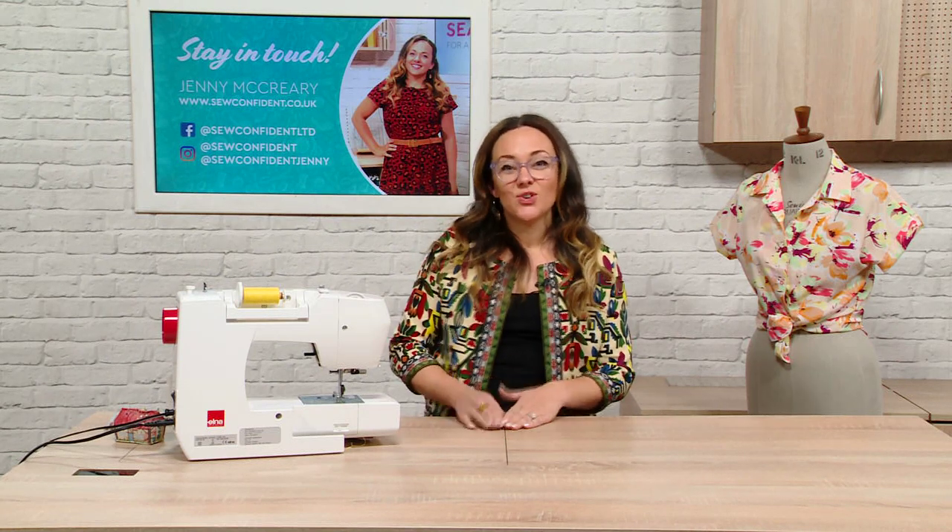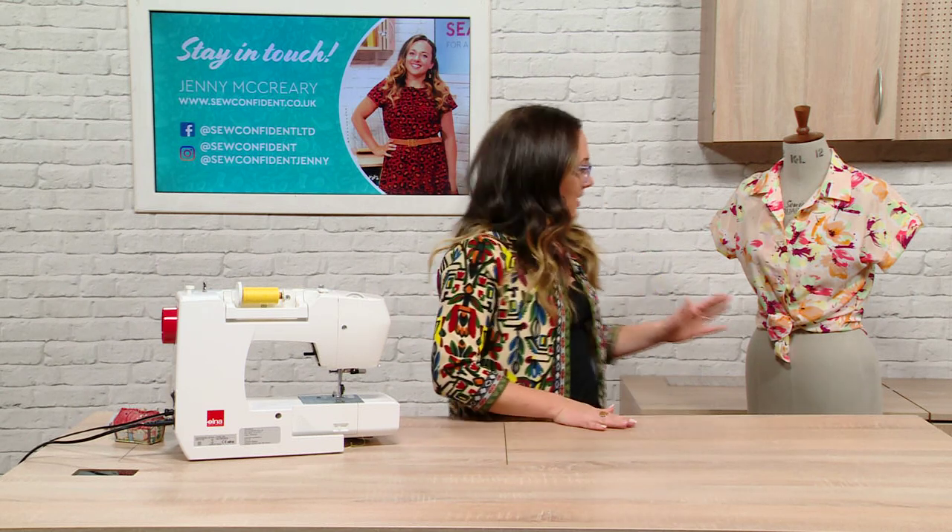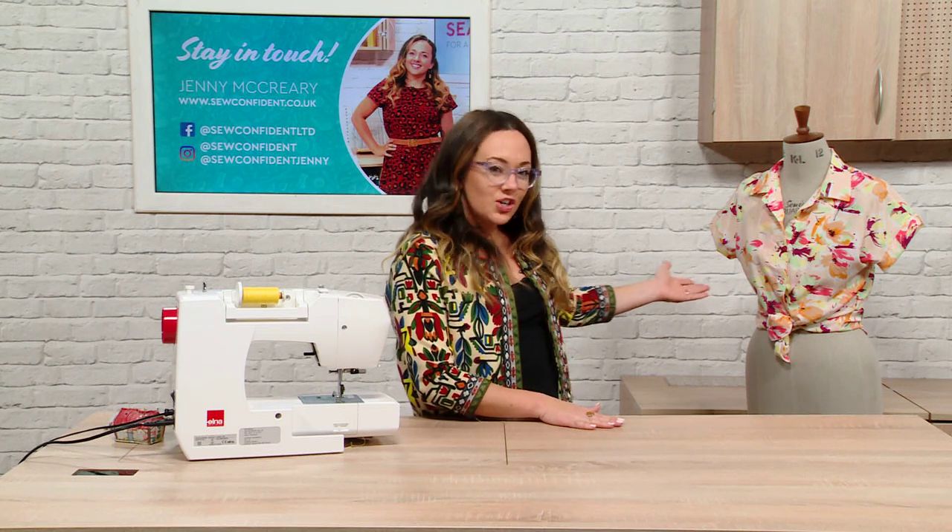Hello, Jenny here doing a wee solo show which is totally out of the comfort zone, but let's see how it goes. Hopefully I don't have to unpick. I was going to bring a cardboard cut out of John or Natasha or Vic but it didn't fit in my suitcase unfortunately. Today I'm going to talk to you a little bit about what I'm doing business wise, where you can stay in touch with me, and I'm also going to be telling you how to make this wee shirt here.